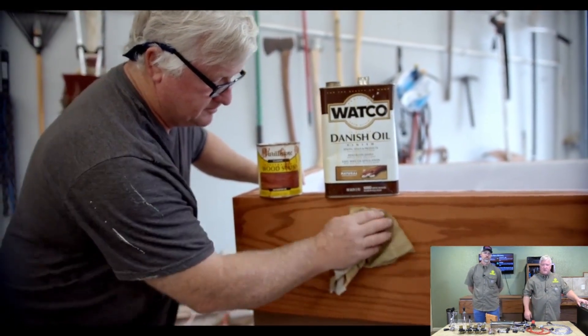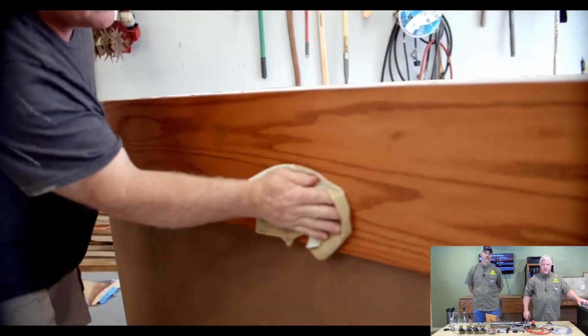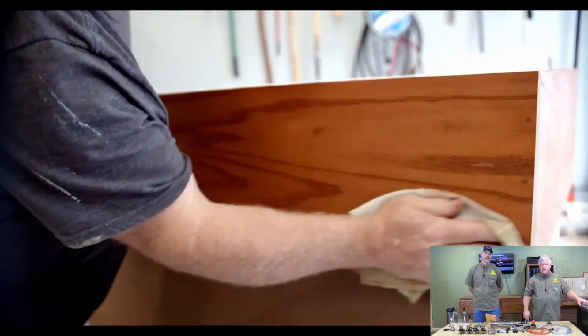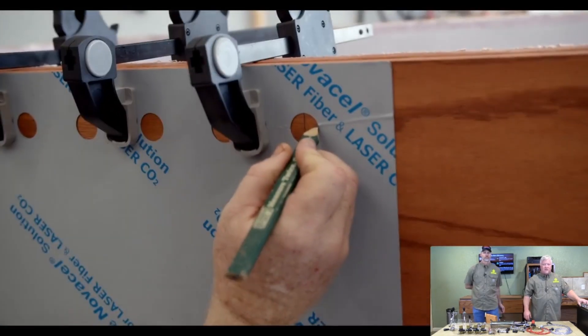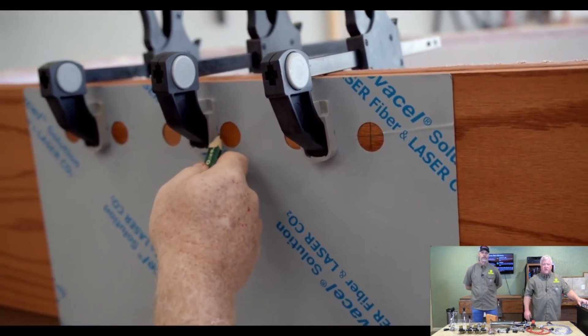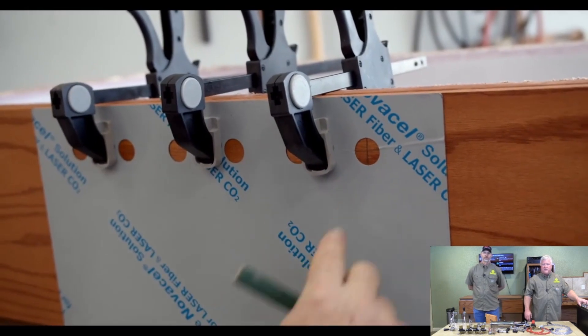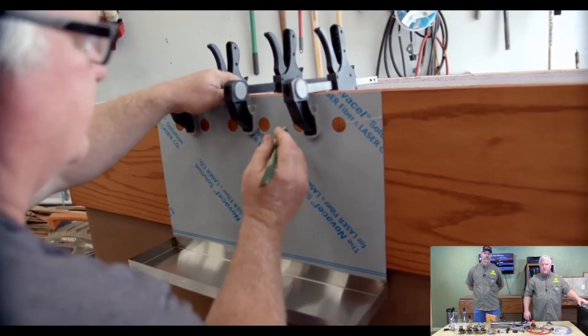I use Danish oil. The first thing I did was stain it and then I used Danish oil to finish it. I normally do a first good coat, put quite a bit on, leave it for about 30 minutes, then do another coat after it soaks in, and 15 minutes later I rub it off. Here I'm just marking the holes for the drip tray, using the drip tray itself as the guide to mark the holes.